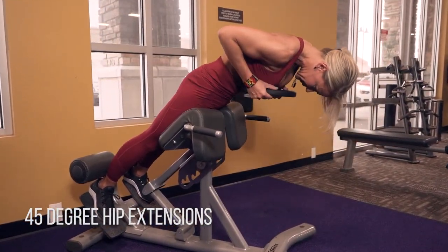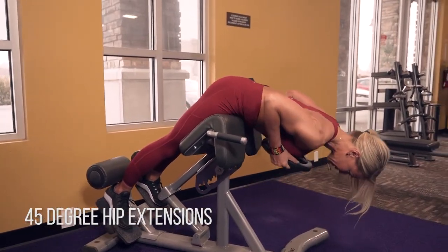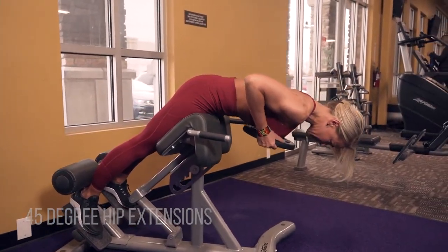So extend, stretch your spine out, squeeze your butt first. And the only reason you're coming up is because you're squeezing your glutes so hard.